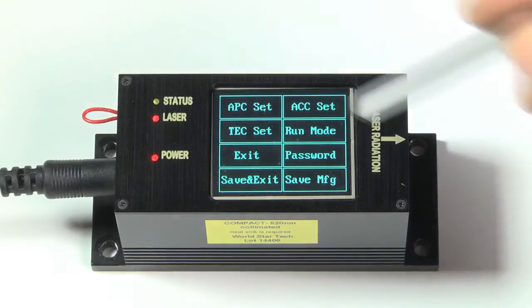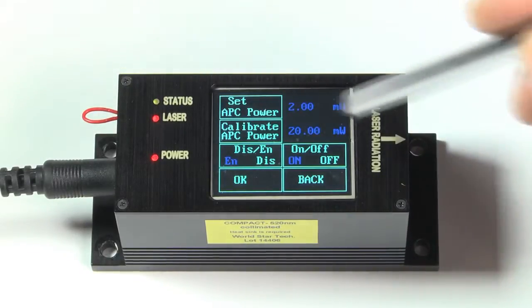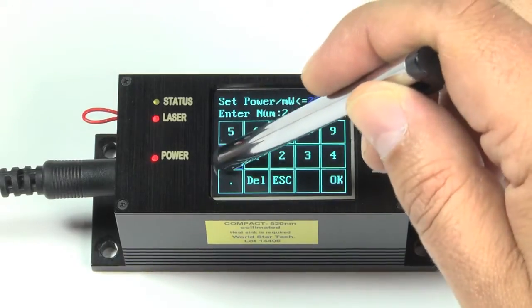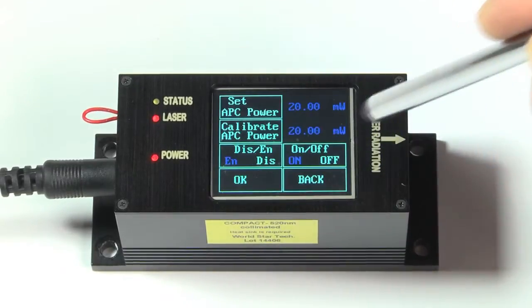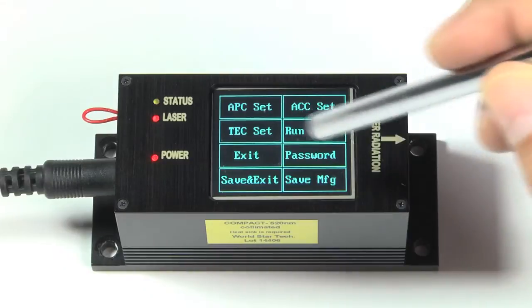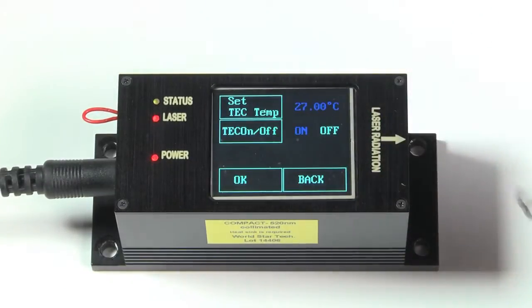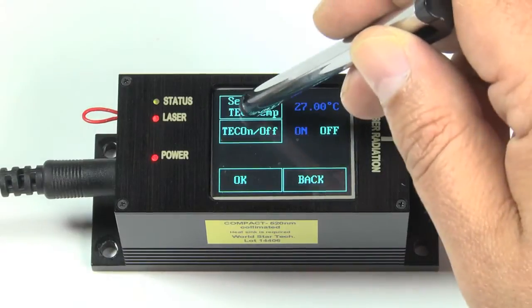Compact TS allows the user to set the laser power and temperature by simply using the touchscreen display. Let's set the power to 20 milliwatts. You can also adjust the temperature using the TEC with a single operation.